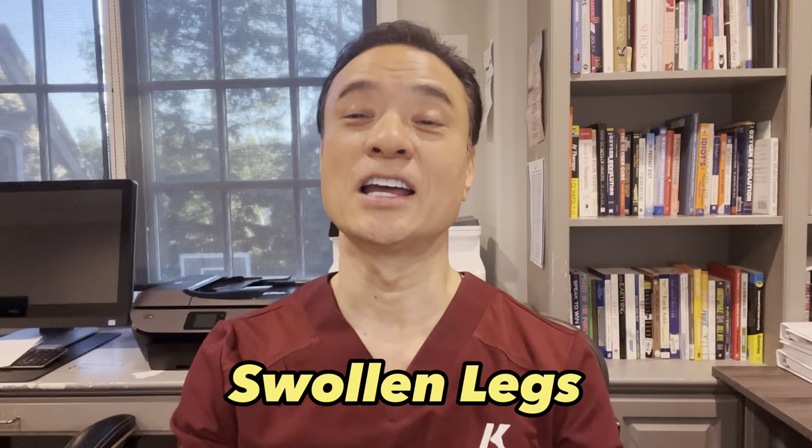Hi, it's me again. Hope you've been enjoying this video so far. If you have, leave the word "swollen legs" in the comments below, and don't forget to hit that subscribe button.